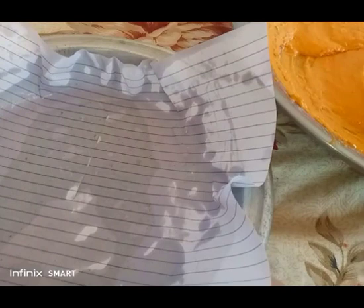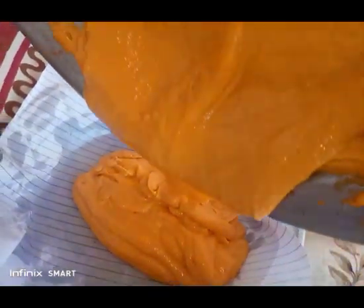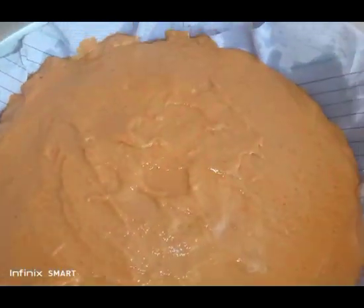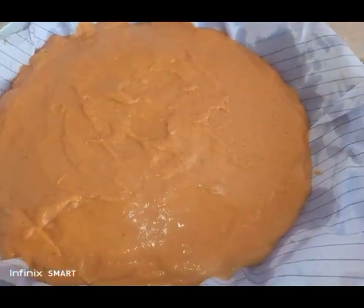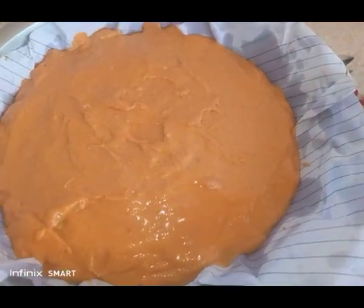Pour it in here. And then I'll leave it for more than one hour so the cake turns out nice. I'll leave this for more than one hour, and then I'll bake it in my unique sand oven.